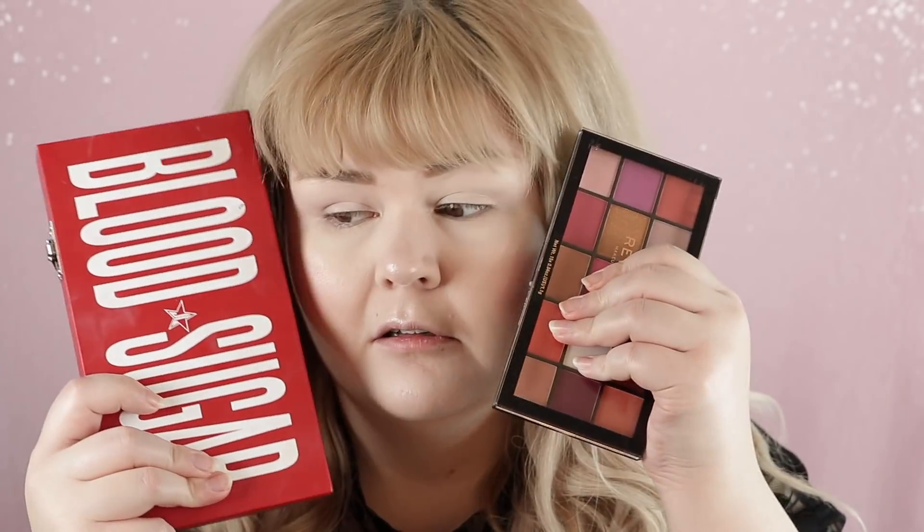We are going to do one palette on one eye and one on the other eye. I'm going to use the same brushes but I will wipe them off in between. I promise I'm not trying to dupe you into buying either palette — I absolutely love both. I also love Revolution, and knowing what it's like being on a budget and wanting this for months and months, I completely understand not having the money to purchase the higher end item.